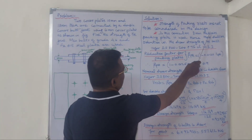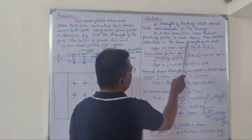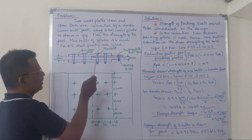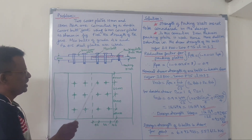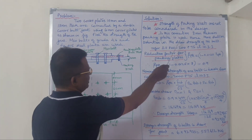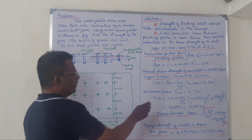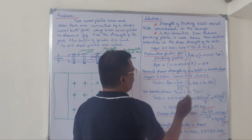In this connection, an item of thickness packing plate is used. Hence, there shall be a reduction in the shear strength of the bolt due to the packing plate. The reduction factor for the packing plate is given by the formula: 1 - 0.0125 × thickness of the packing plate.